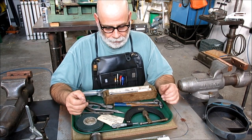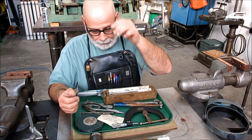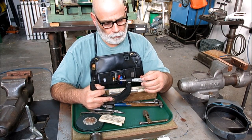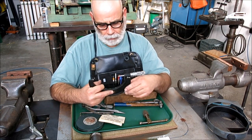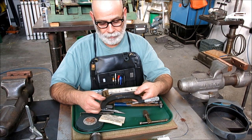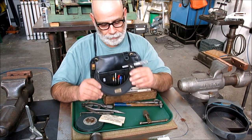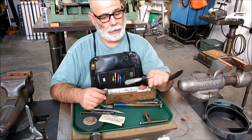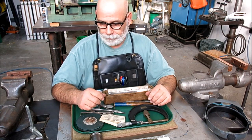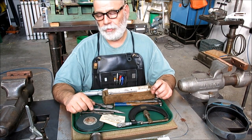Mitch was looking at new Starretts — they're 280 to 300 bucks. I said, well, take a look on eBay. Lufkins are really nice micrometers. The newer ones with the satin chrome barrels — Lufkin made several configurations. This is a number 1945 and it's a four-to-five. This listing popped up at 20 bucks, so I emailed the guy and said I'd come and look at it. He was there, so I went over and took a look.